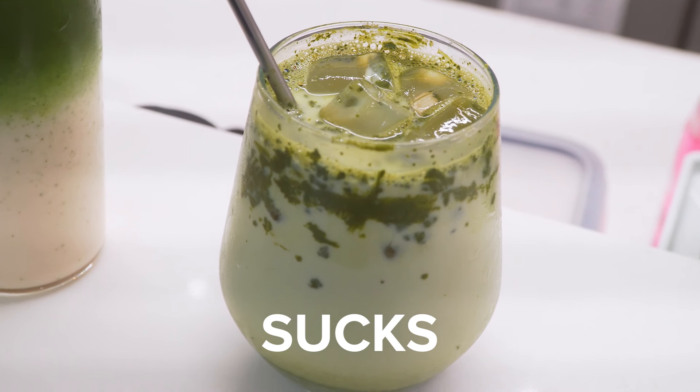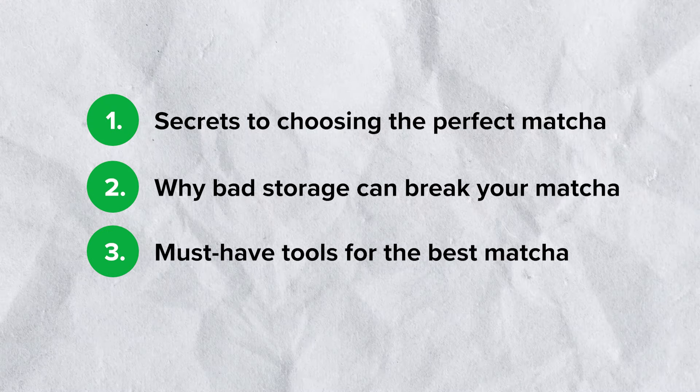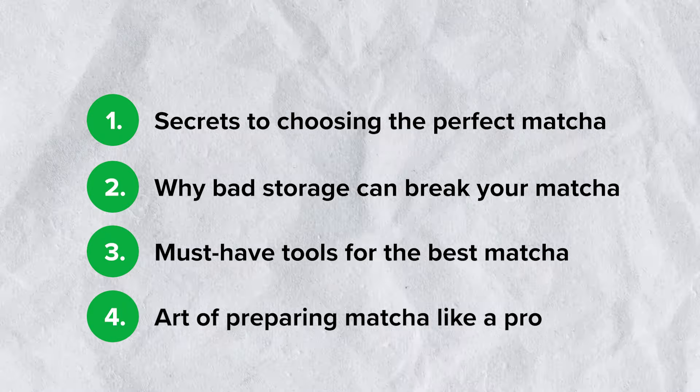I know how sad it is in the morning when you try to make matcha latte at home and it just sucks. So today in this video, we're gonna help you solve that problem by quickly going through how to pick the best matcha for you, proper storage, the proper tools to make better matcha, and also preparation techniques. So let's jump right in.